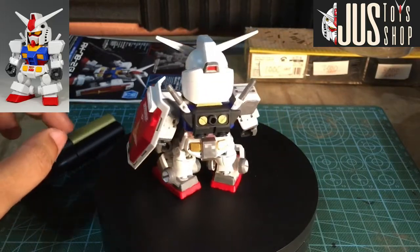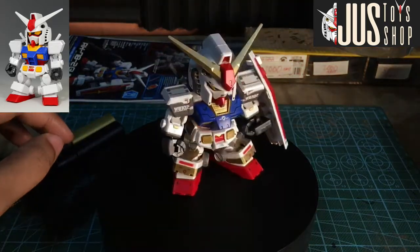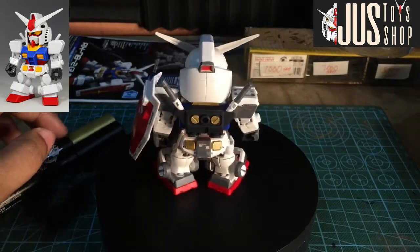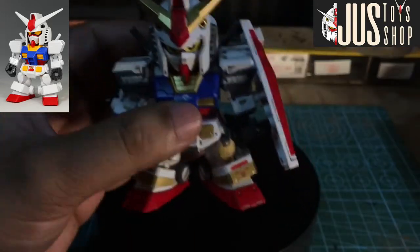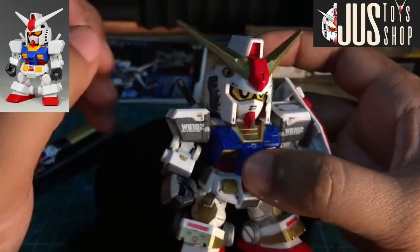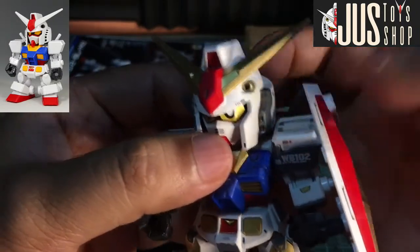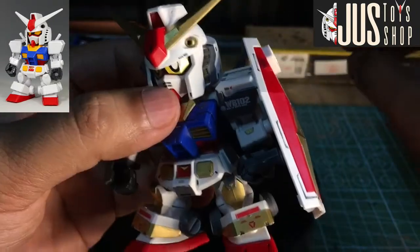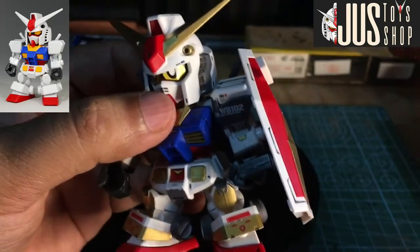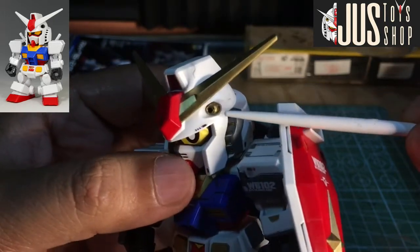Meron akong something na gusto kong matry, at ito nakikita ko naman sya at na-apply naman nang maayos. Ito yung ginawa natin — yung v-pin nya, ginawa nating gold. And then yung dito sa may bandang ulo, yung bilog na yan — ginawa rin natin gold.